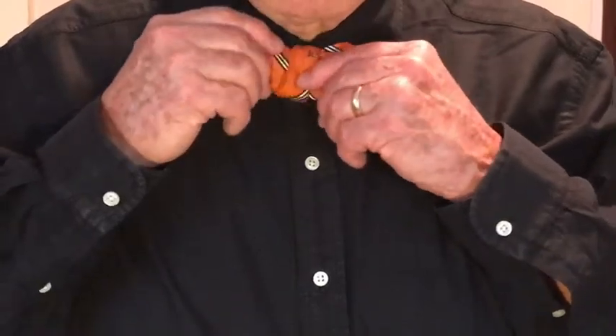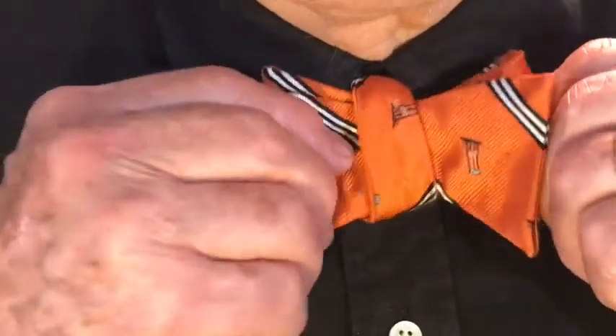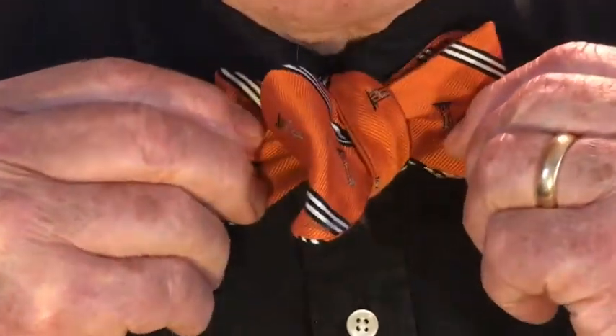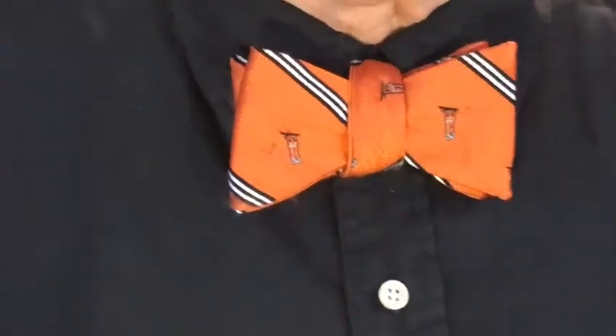Like this. And there you go. You can take this and just adjust it how you want it to make it tighter. You can make the knot tighter by doing this. Then you can straighten the ends out like this, and there you go — that's what it looks like in the finished product.